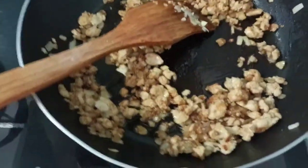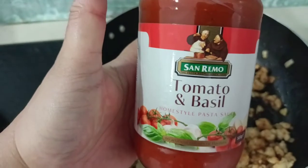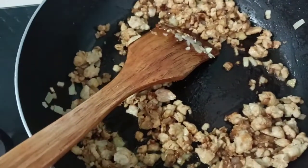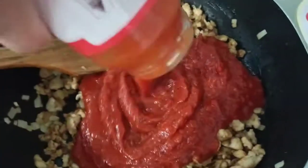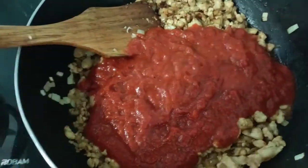And I am adding San Remo tomato and basil sauce. This is how I make my spaghetti sauce. I have the San Remo tomato and basil ready to go in.